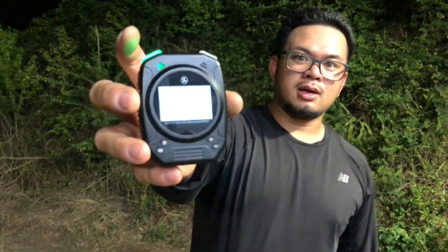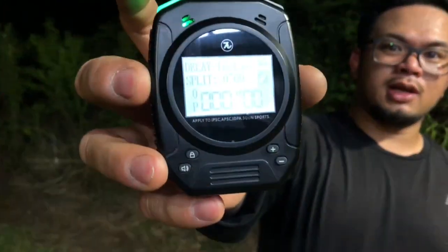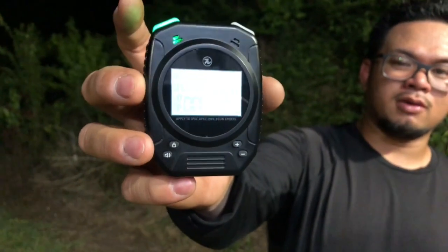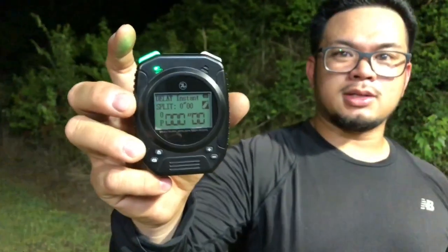Hi guys, welcome to Michael Medell channel. Today we're doing a review on a Pi shot timer, and here it is. First ever shot timer for 2019 and we got the first one to review. This is a Pi shot timer.